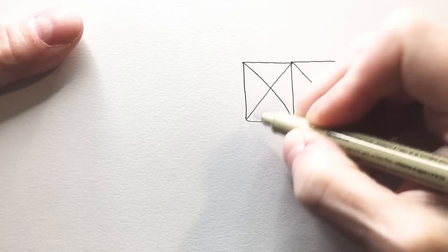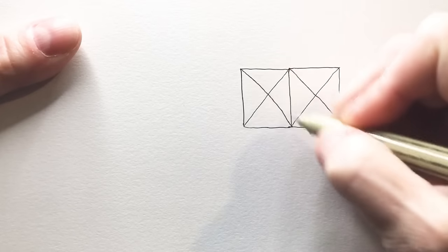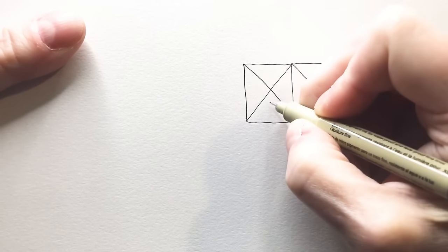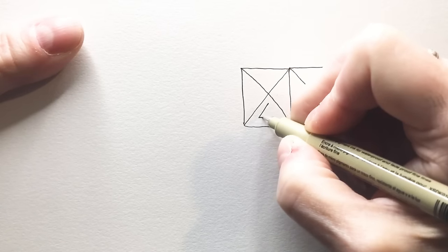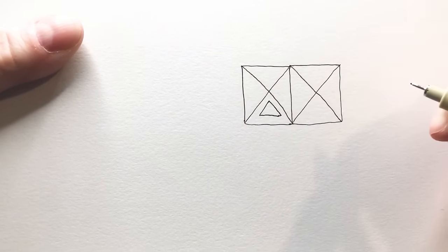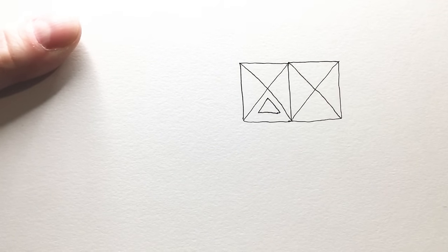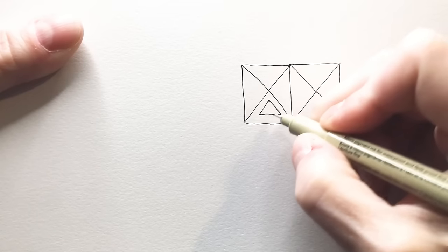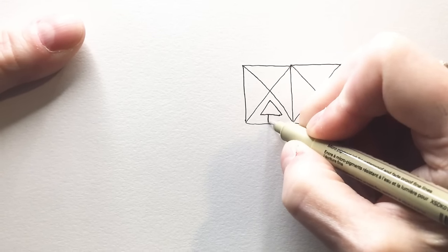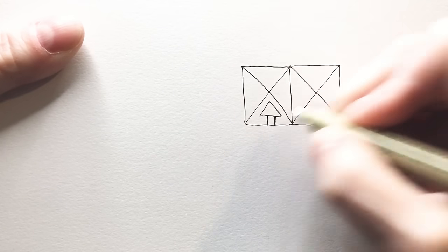So in your square you're going to draw an X. And in each one of these small triangles — each of these four — you're going to put in a triangle inside and then connect it to the bottom as if it were an arrow.